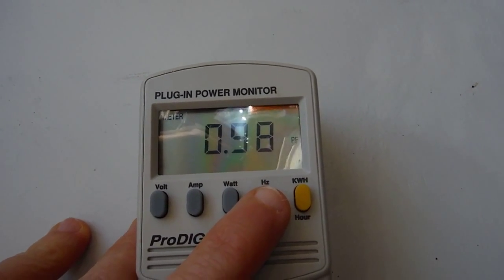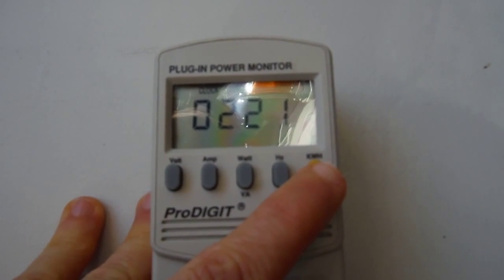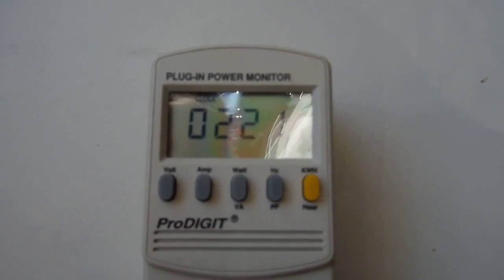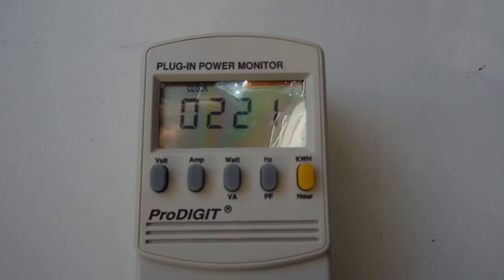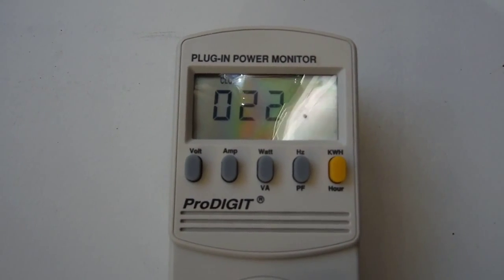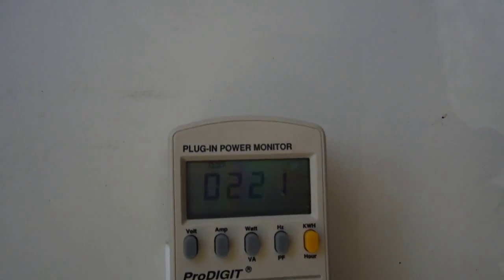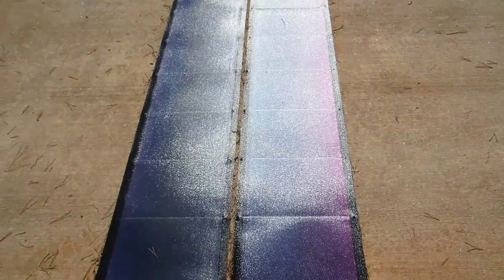Power factor is 0.98, kilowatt hours 7.6 over a 221-hour period. It's February in Georgia, I've had a few rainy days, so on the sunny days I'm getting close to about 900 watt-hours per day.